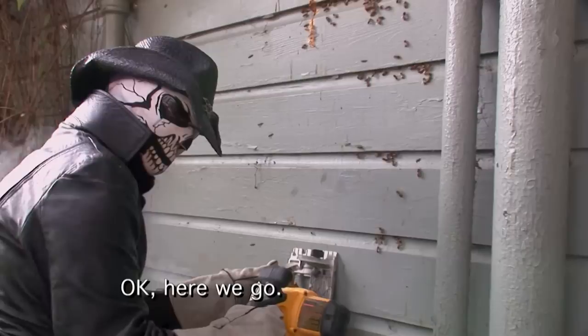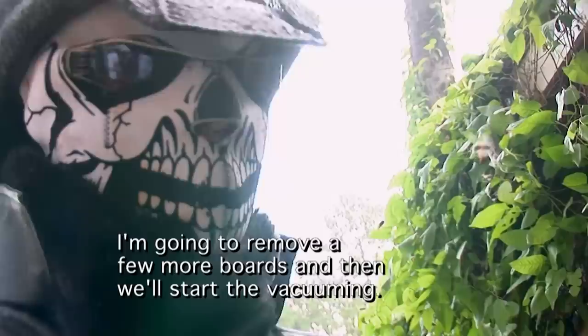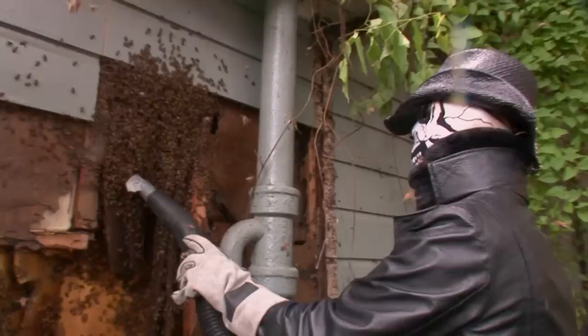Here we go. Now that is a lot of bees right there. I'm going to remove a few more boards and then we'll start the vacuuming. I'm using a specialized vacuum that won't hurt the bees — they're just going to be sucked into a special bee box where they'll stay until they're transported and released into their new home at the honey farm.